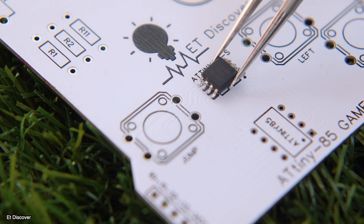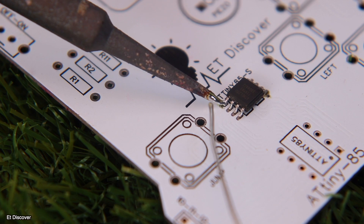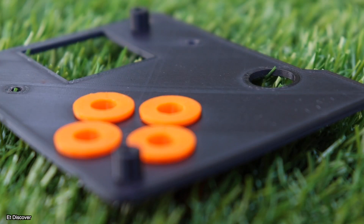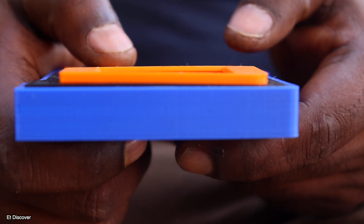But now the main question is: is it possible to create an alternative to this game console in a very simple way? Yes, it is possible. Although not exactly the same, it is still possible to create some options. Ok guys, let's find out how to create it.